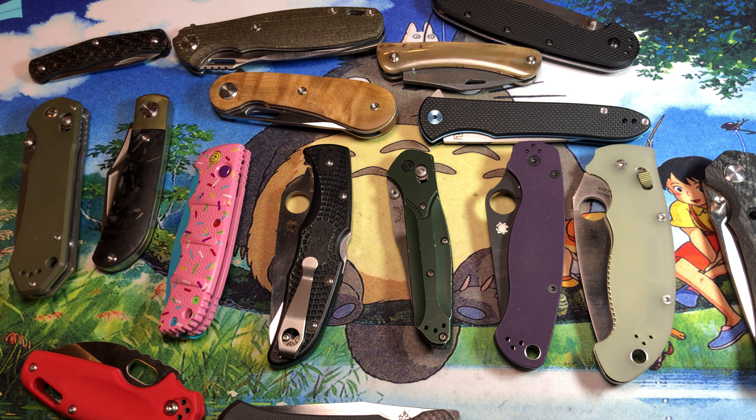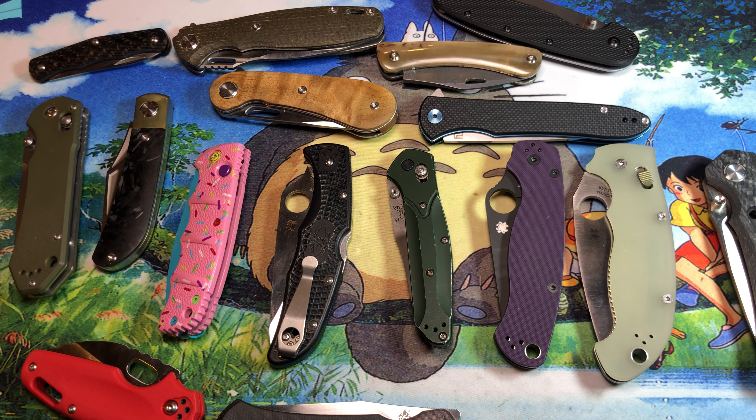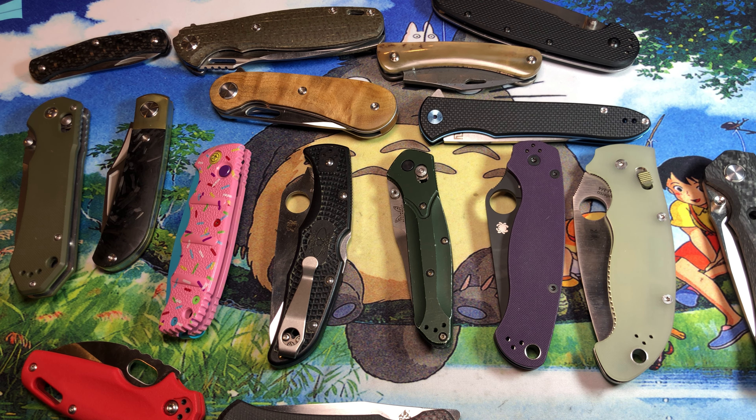This video is a bit off the cuff — I just kind of had a thought going on recently and want to talk my way through it. I've got a whole bunch of knives on the table and what's different about every single one of these is the blade steel.